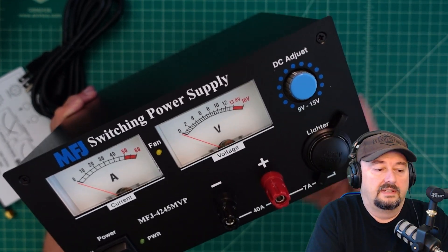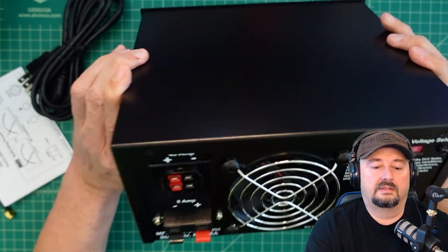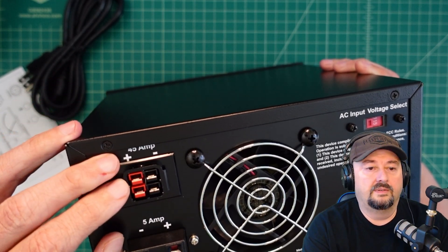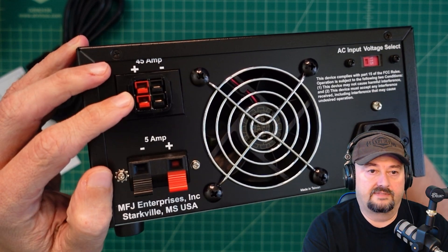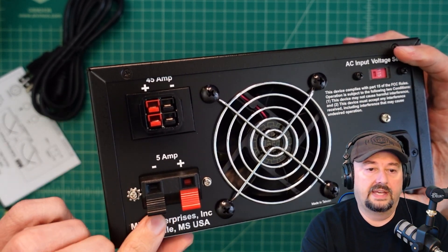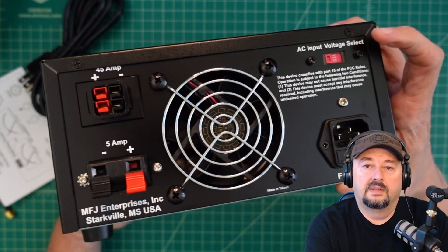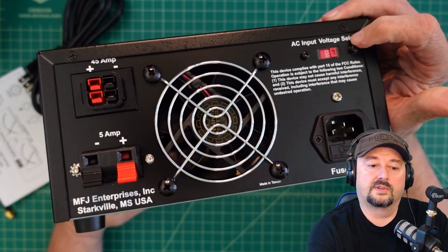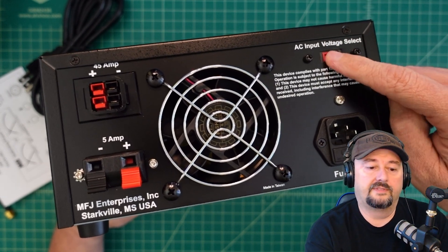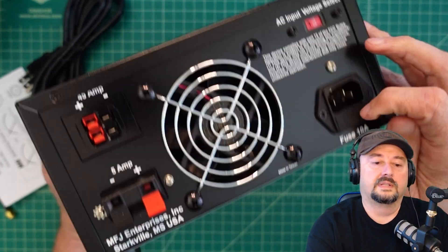On the back we have Anderson power pole connectors — that's where the 'P' comes from. That's rated at 45 amps max, 40 amps continuous. There are also 5-amp quick-release strip wire connectors. There's a switch to select between 115 and 230 volts input — we're in North America so we'll leave it at 115. Then you plug your power cable in and there's a fuse holder.